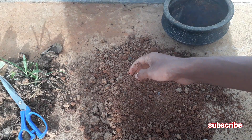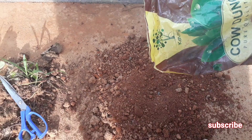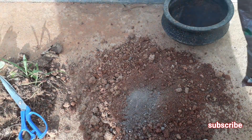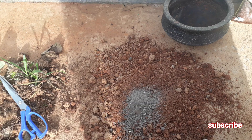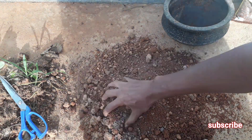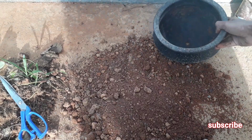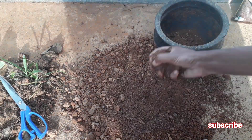You have to add a little bit of cow dung powder into the garden soil — about five percent of cow dung powder, which is a very good fertilizer for your strawberry plant. Then you have to mix these two ingredients thoroughly.